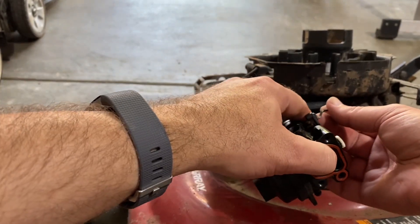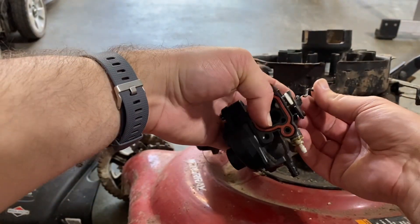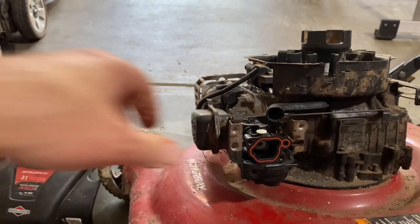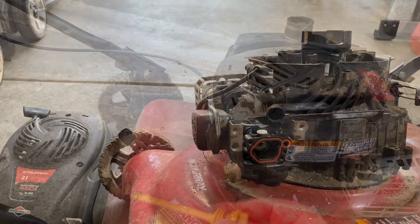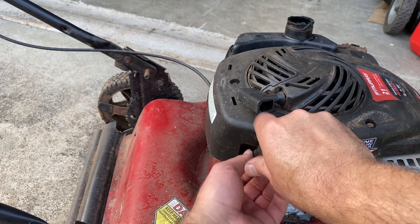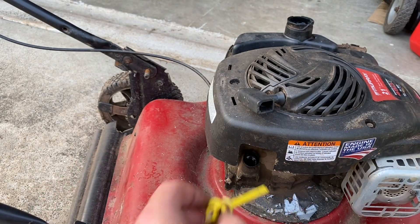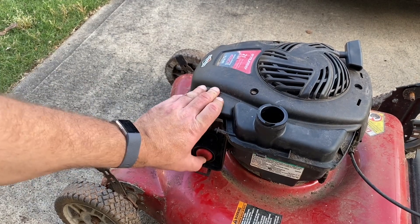Now we're going to put the whole cover back on. It does have oil in it, however it's barely on the dipstick and it's dark, so it needs to be changed. But it's enough to start it for a few seconds. Put some gas in it, check the oil — let's see if this will run.